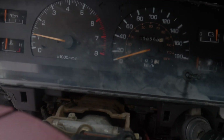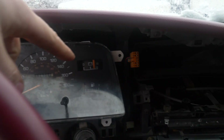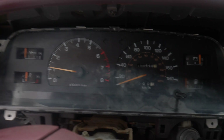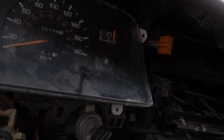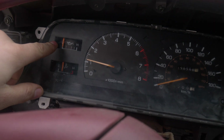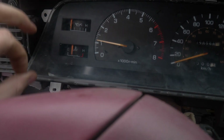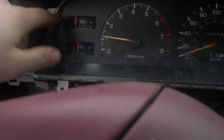The temperature works, the speedo works — I already tested that — voltmeter works, and the gas gauge does not work. But that's a separate problem having to do with my fuel level sending unit in my tank. The oil pressure sensor I did not hook up yet — it's currently disconnected so that it doesn't blow the gauge.